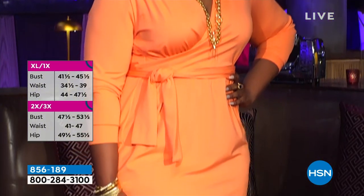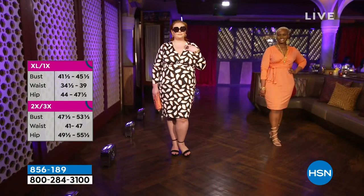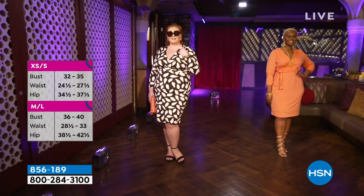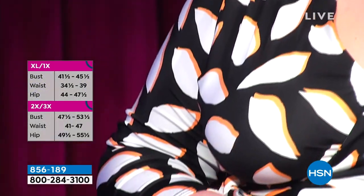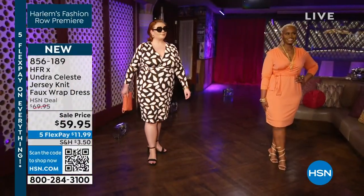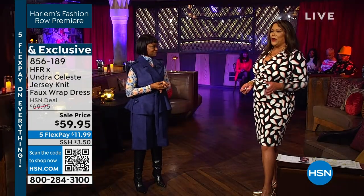This dress is called the Joy dress. I designed this dress and the very first sample I made myself when I had first started in our brand. I used to do pop-up events and this lady tried it on — she might have been a 16 or 18 — and it just looked amazing on her, and her name was Joy. That's how it got its name. Shout out to Joy, who made this dress a joy for everybody else.